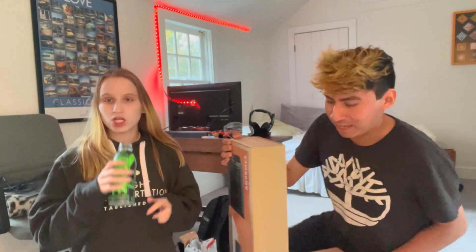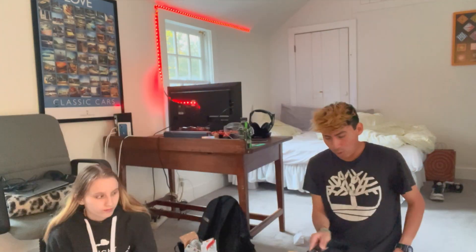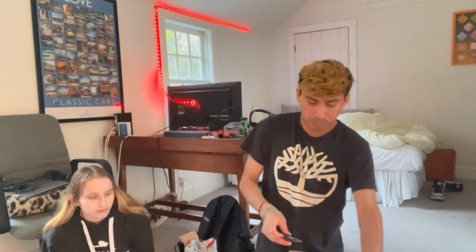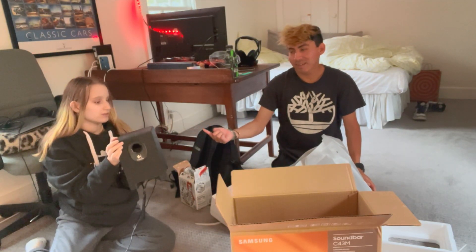I decided to bring you guys a little video — today we're gonna be setting up this massive Samsung subwoofer and soundbar. I hope this works; I'm not entirely sure if it's gonna work for my PlayStation, but it should because the PlayStation should recognize this speaker. This is the old subwoofer right here, which is small.